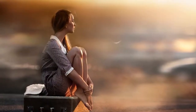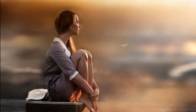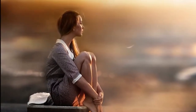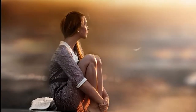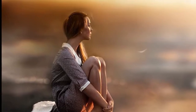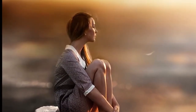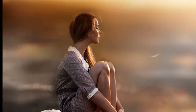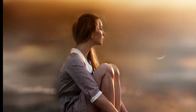A vrátime sa znovu k uvedomeniu si jednotlivých väčších častí nášho tela. Uvedomíme si dolné končatiny, horné končatiny, trup, krk a aj hlavu. A snažíme sa ešte posledný raz, predtým než prejdeme na ďalšiu časť nášho cvičenia, telo uvoľniť tak, aby to bolo to najlepšie uvoľnenie, ktoré je teraz pre nás možné.